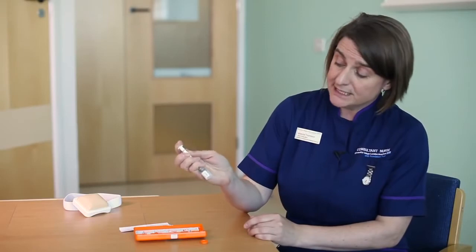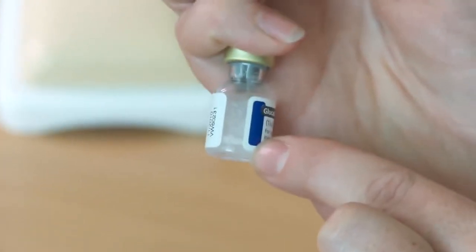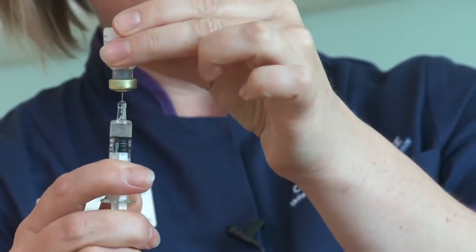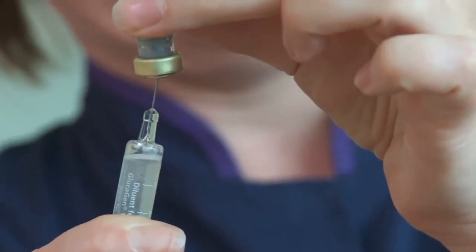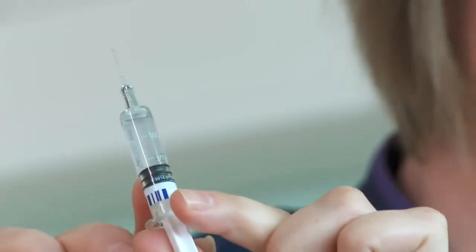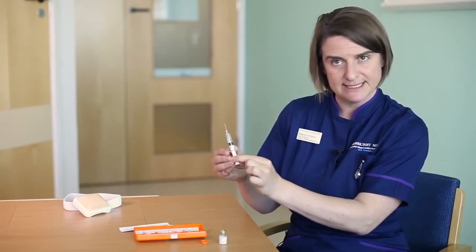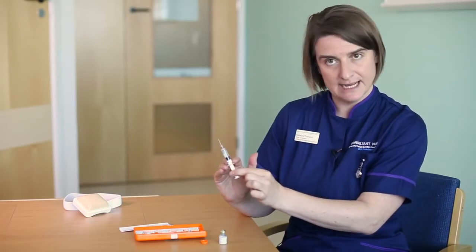What you're looking for is that all of the fluid in the vial is clear — it should look like water. Once you can see there's no powder left, it's ready to go. Inverting the syringe, I'm going to draw up all of the fluid from the vial. Once I've got all of the fluid, I'm going to take the vial off the syringe. You don't need to worry about air bubbles for this. This isn't going to be given into a vein — it's going to be given into the muscle — so that's absolutely fine.